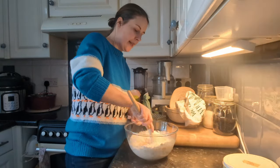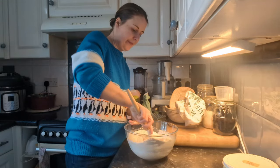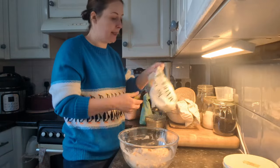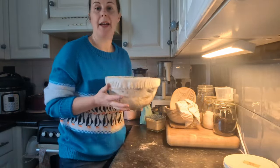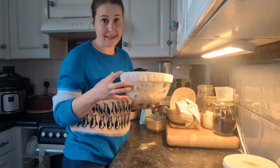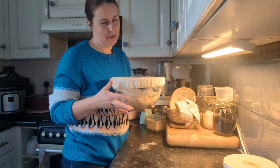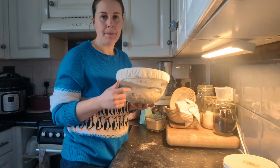Once you're happy everything is fully mixed, you just stir it all together — that's the first stage done. Pop a lid on and it goes in the warmest place in my house, which is on top of the propagator in the window. You don't want direct heat; it just needs air temperature. I'm going to pop it there and we'll come back in about an hour and a half.